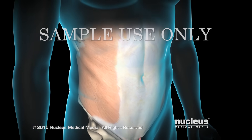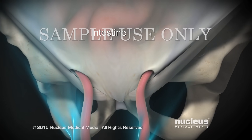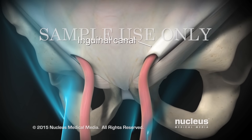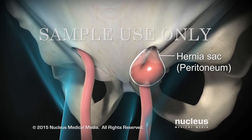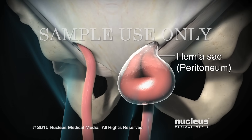An inguinal hernia is a condition where abdominal contents, such as the intestine, bulge through a weakness in an area of the groin called the inguinal canal. As the intestine pushes through this weakness, a hernia sac made from tissue lining the inside of the abdomen, called the peritoneum, surrounds it.